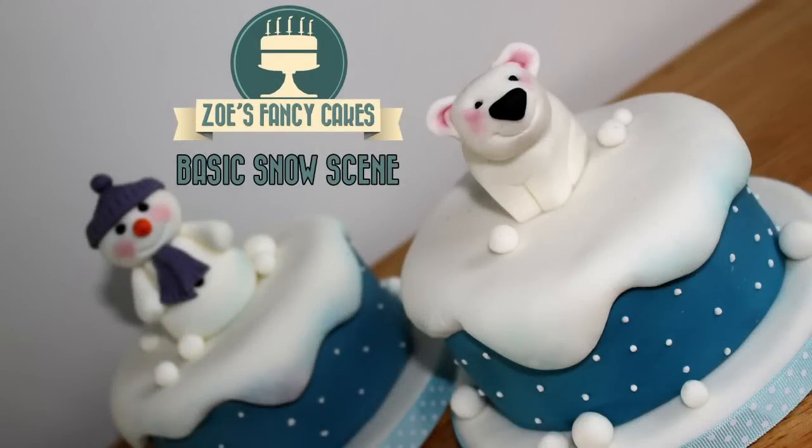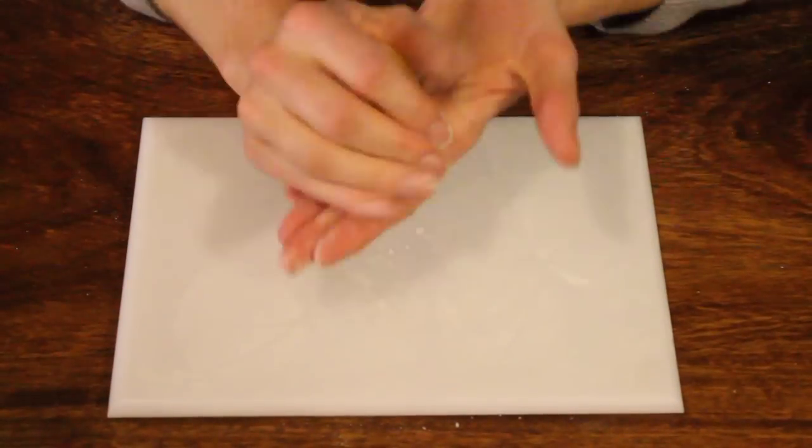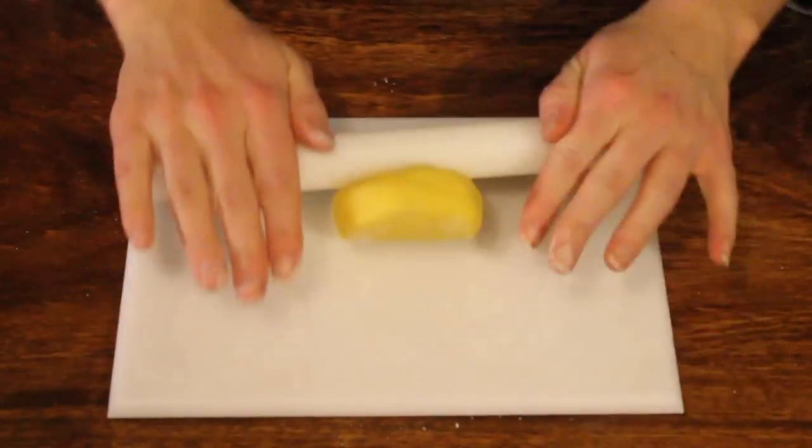In this video we're going to create a basic snow scene on a fruitcake. Taking a small fruitcake — mine's 4 inches — make sure you've got a clean board. Just dust it with the icing sugar puff, then take a quantity of marzipan and roll out.